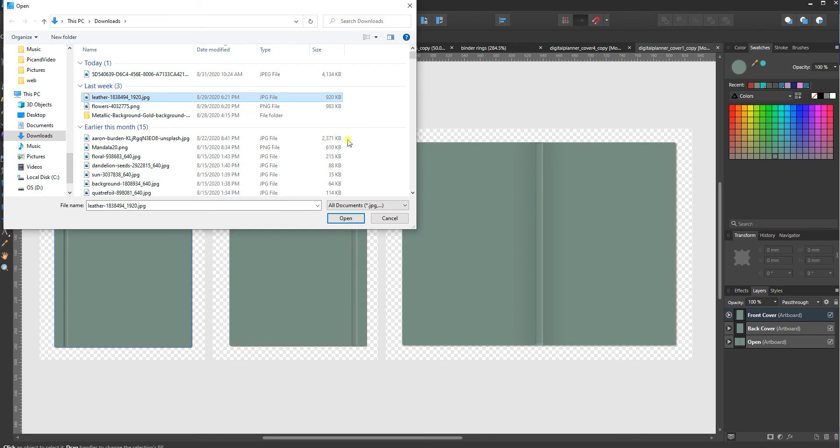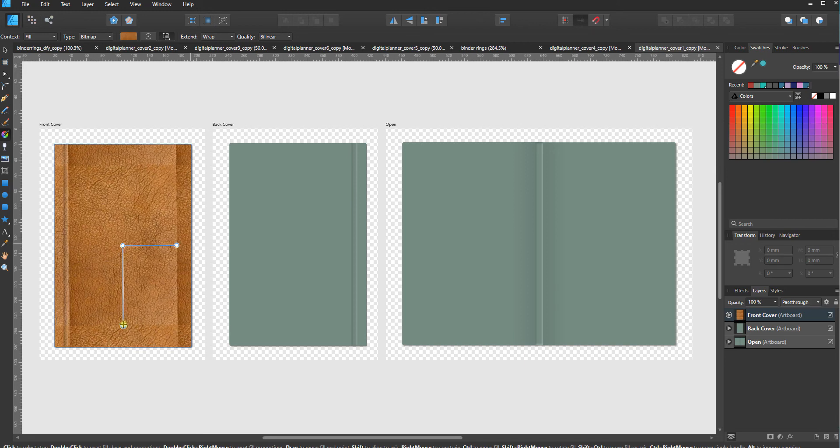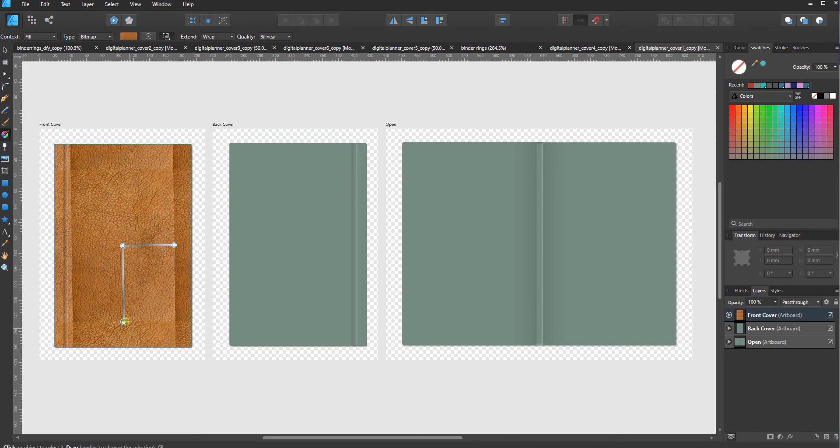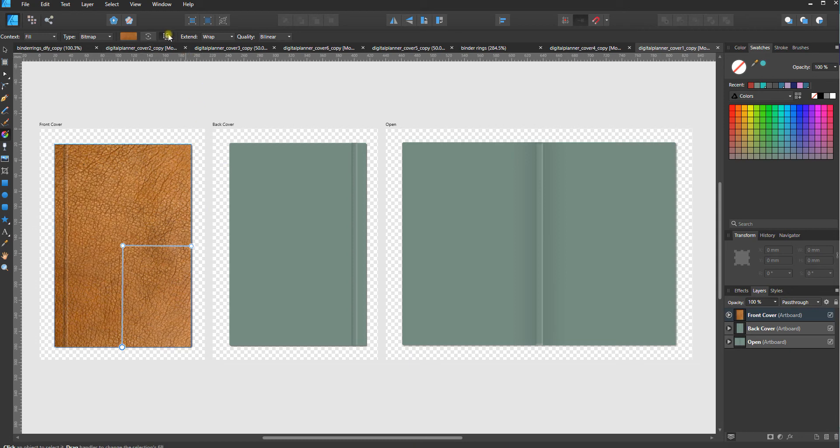I have a leather texture downloaded from Pixabay. I highly recommend using something seamless or a larger size like a 12-by-12-inch digital paper, because if it doesn't fill the entire area Designer is going to tile it. You can fix this by scaling — I'm going to rotate it to orient this rectangle-style texture vertically like the cover, then pull on the handles to expand it. I have the 'maintain fill aspect ratio' button selected, which keeps things proportional in both length and width.